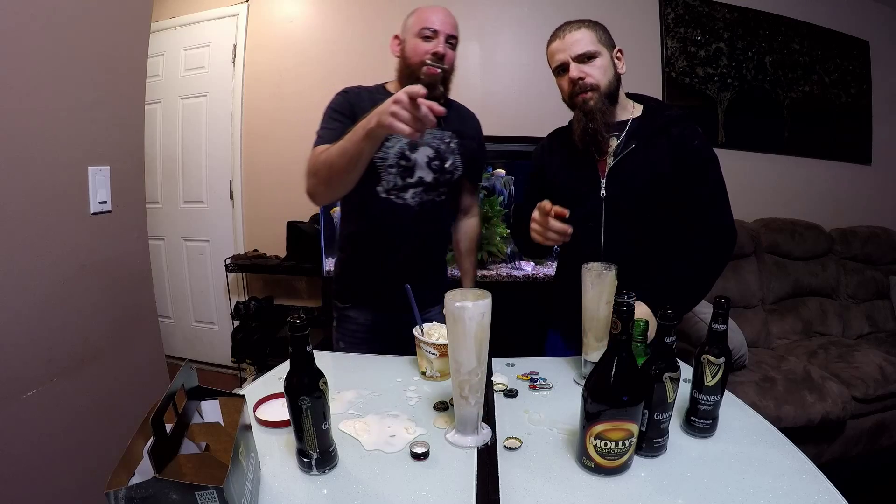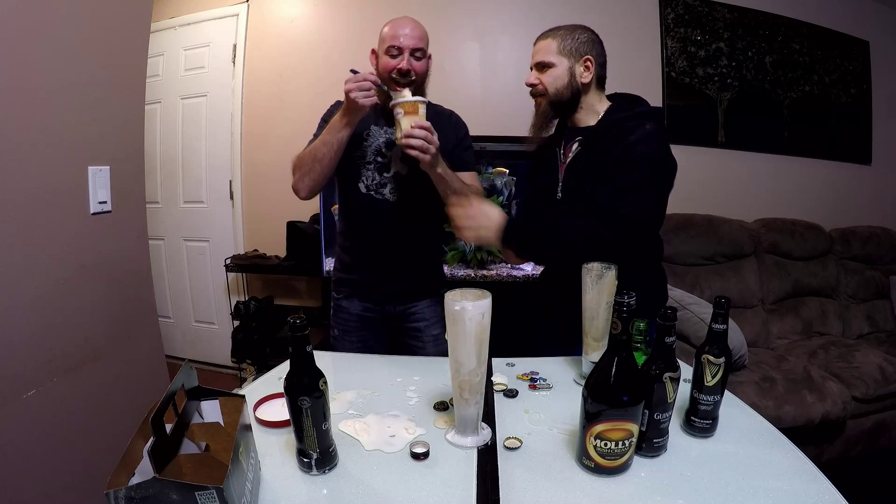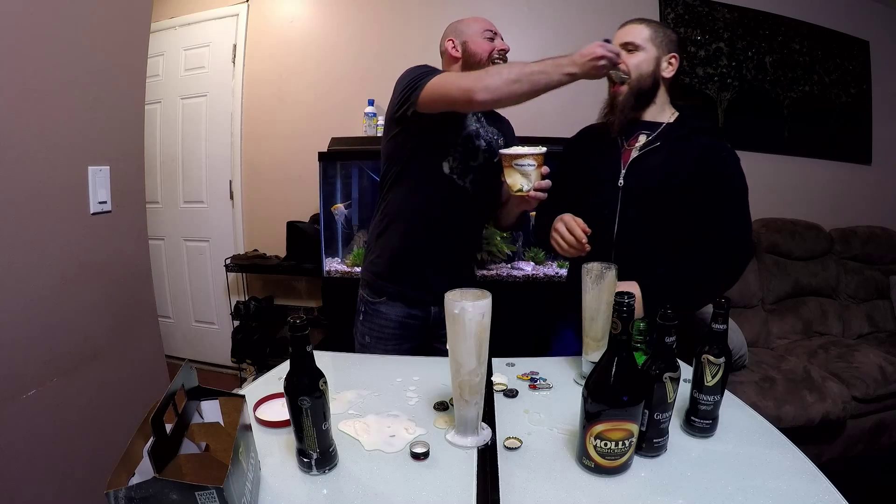Don't forget — don't shave your beard. Grow it long. Eat your ice cream. You dirty pig!